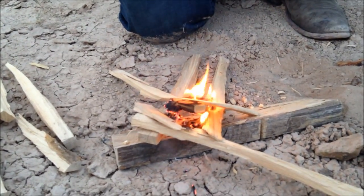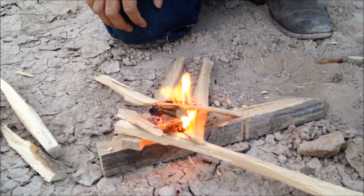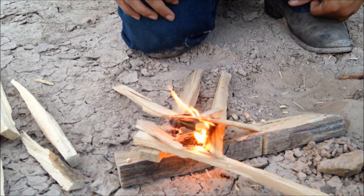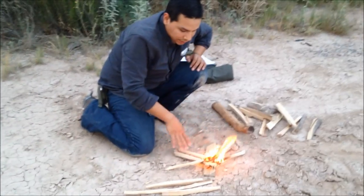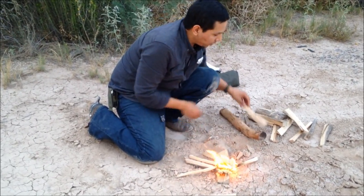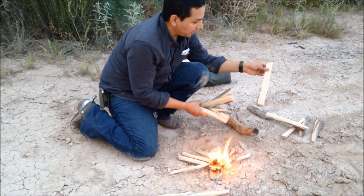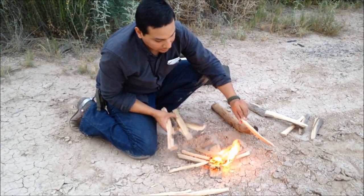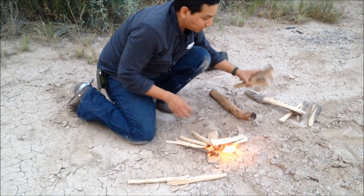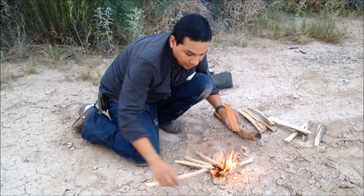This will catch the thin pieces. You want to cradle it, nurture it, and let it little by little start getting larger. Then we can start placing the larger pieces. It's already starting to spread out — the flames are really spreading out. So now we can start using these larger ones. And you see, this is all still from the same log. I didn't even have to process these as small. You can keep processing them down if you want to, but I think it'll start taking off — especially since I still have thin ones on this side.